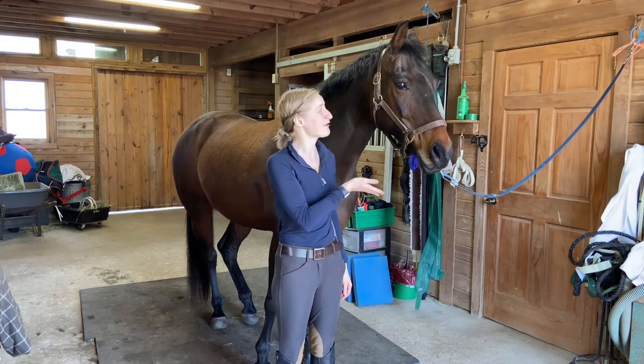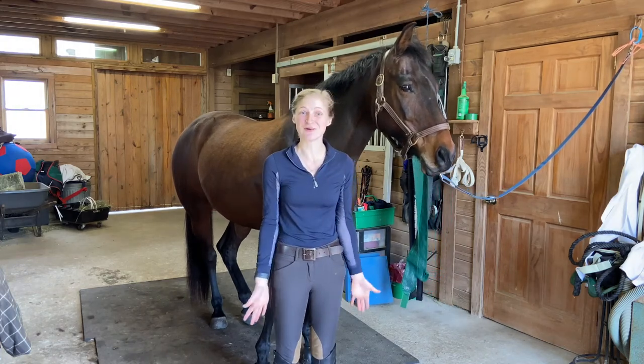Hi everybody, my name's Lizzie, this is my horse Mira, and welcome back to the Farmhouse Taff Farm vlog.